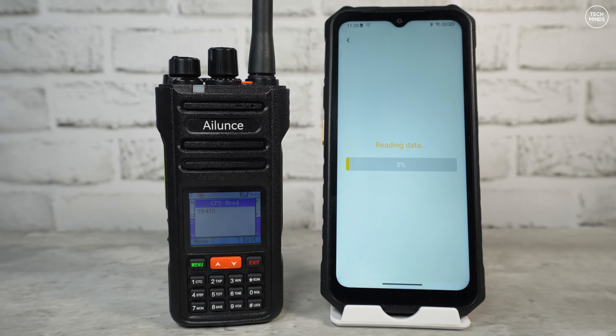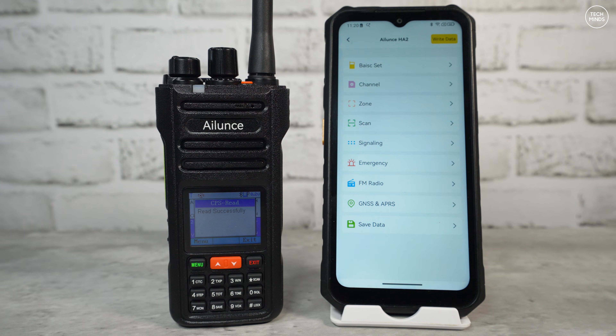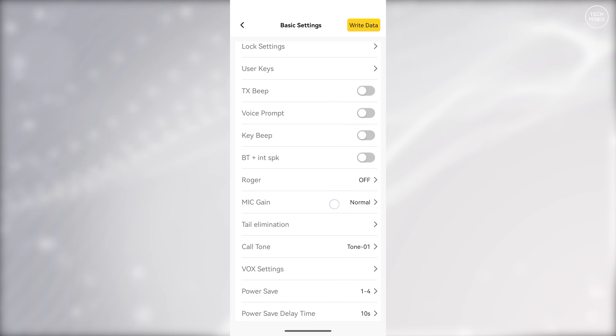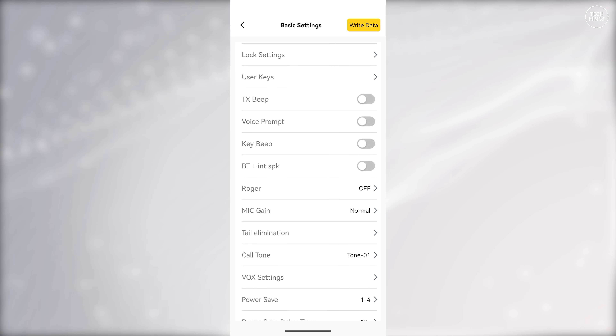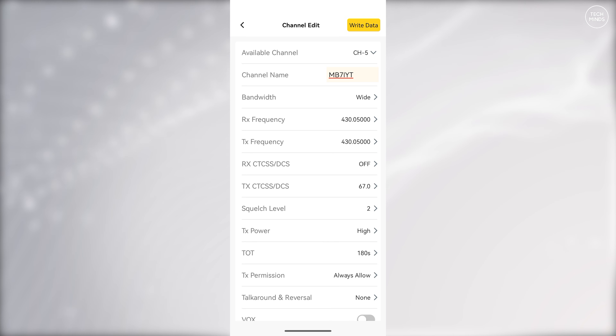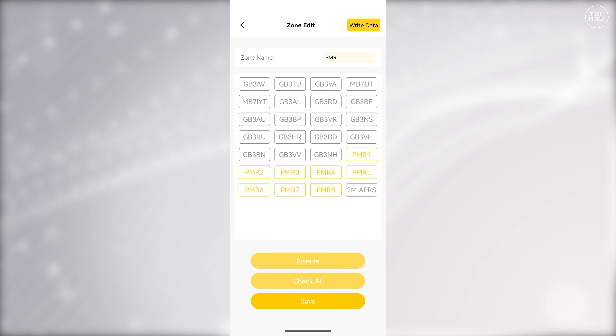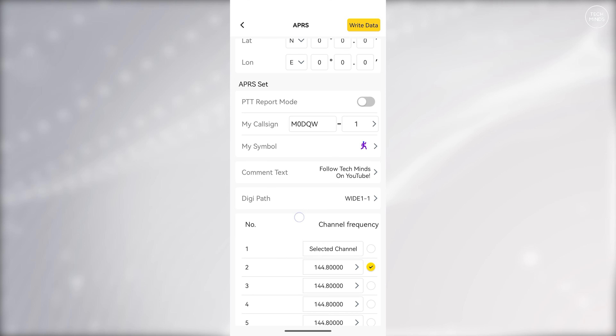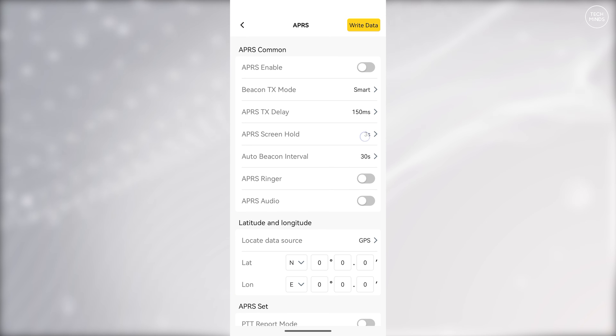Moving on to external programming options. You can use the Retevis mobile application — at the time of this video the HA2 was available in the Android version, with iOS support coming towards the end of January 2026. The app uses Bluetooth, and once connected you can read the HA2's data back and start editing. There are some quirks — when editing a channel memory you're only presented with the channel number, not the name, which could be an issue. However, channel names do appear in the zone settings. Overall it's not a bad application, and programming on the go is very convenient.